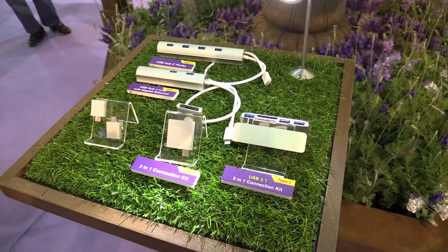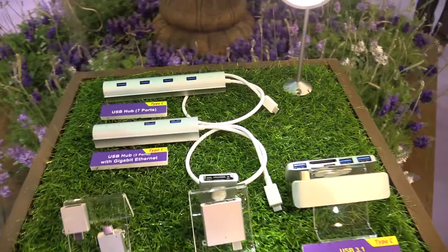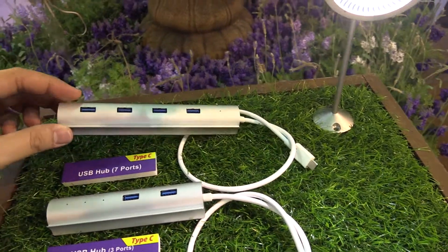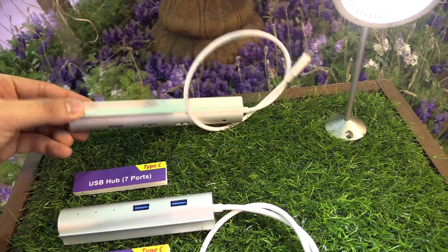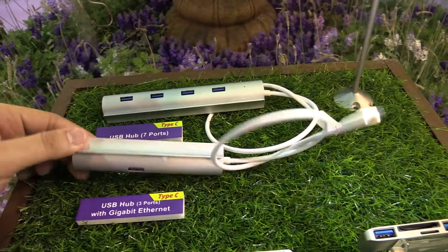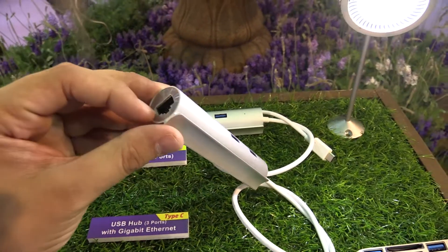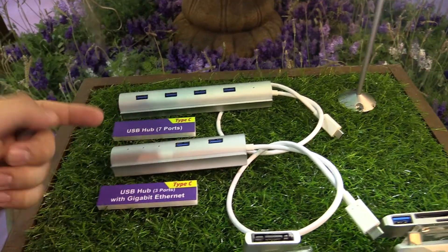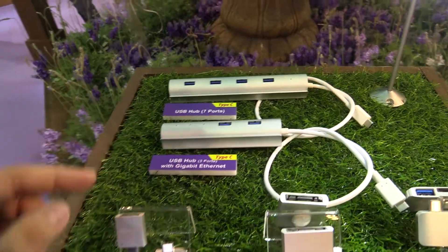Over here we have even more accessories. For example, this USB hub — USB Type-C to seven USB ports. And over here is USB Type-C to three USB ports and also a Gigabit Ethernet port. This is really a nice accessory, quite portable, so you can connect more devices and also have Ethernet on your device.